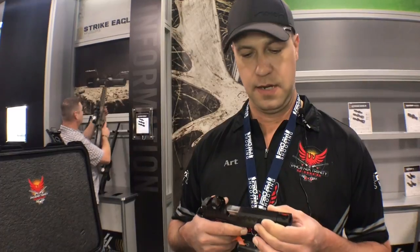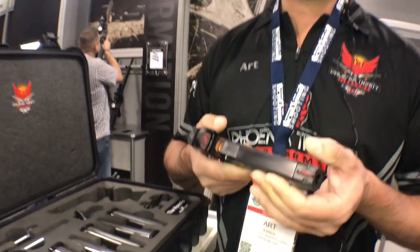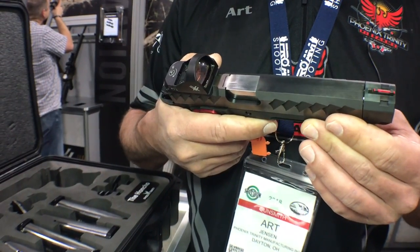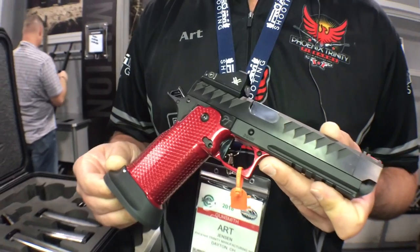Hey guys, Art Jensen, Phoenix Trinity Firearms, here at SHOT Show 2018, showing off the Honcho. Got the three-gun model here. Pretty cool to see this gun go from concept to what you're looking at.